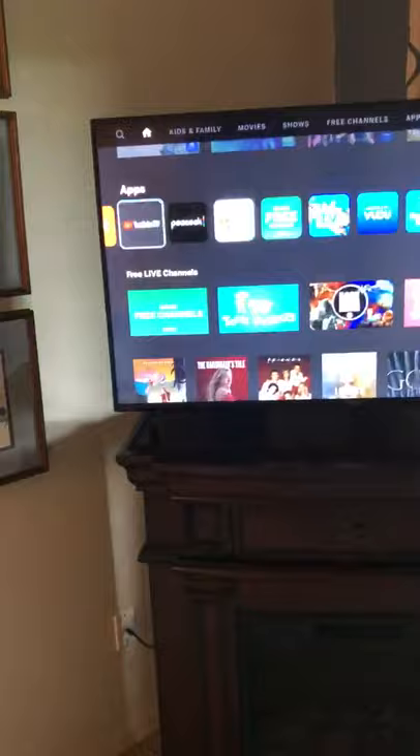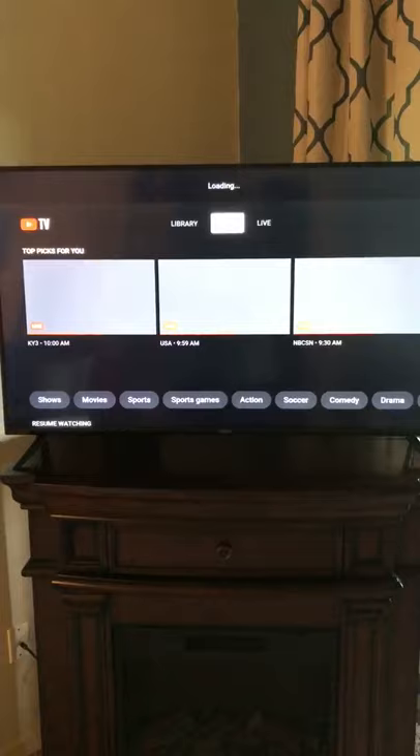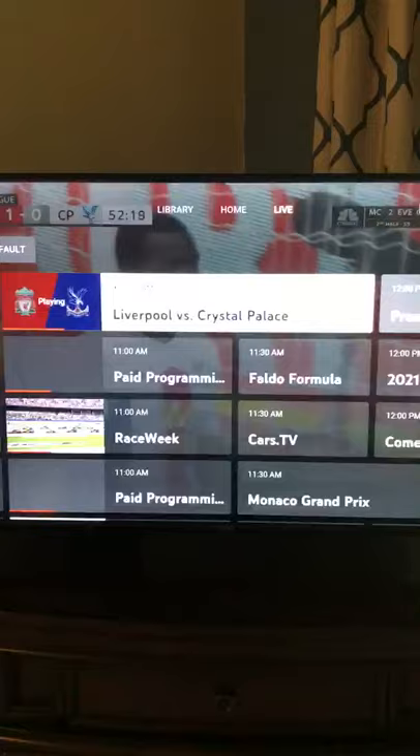You will go to YouTube TV and click OK. After YouTube TV loads up on the TV, you can scroll over to Live and then you have all the live channels.